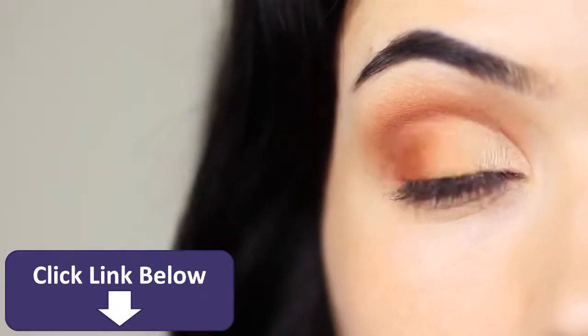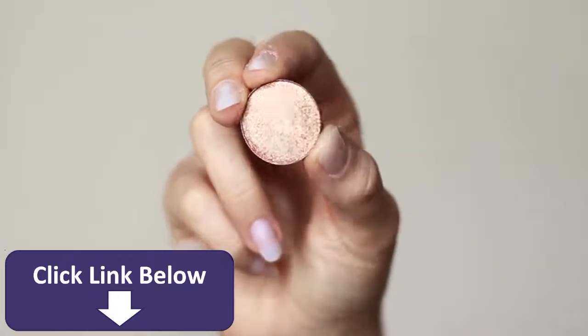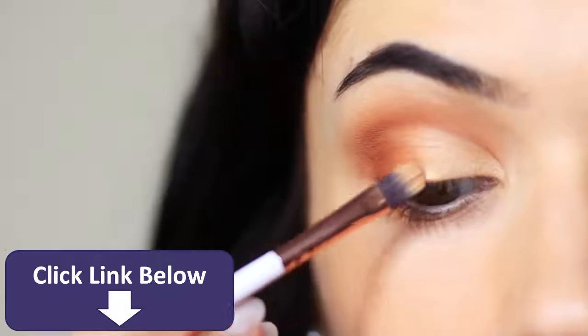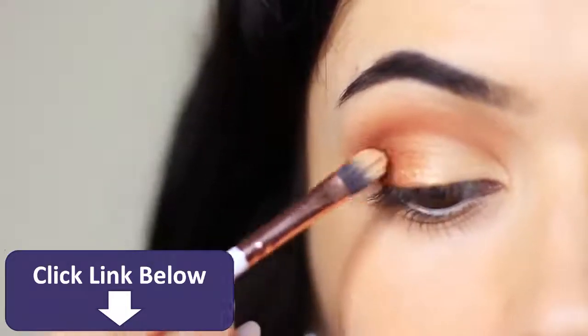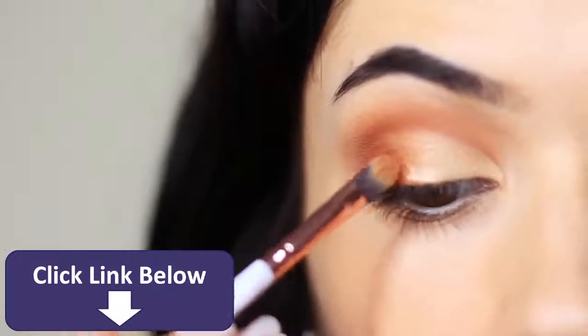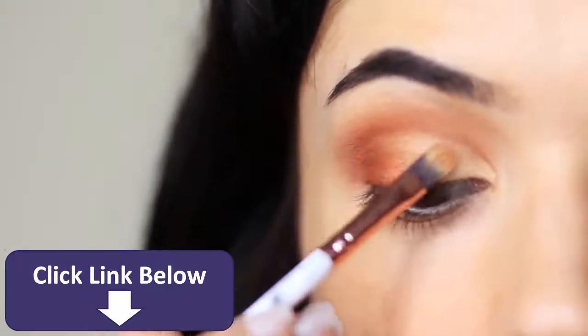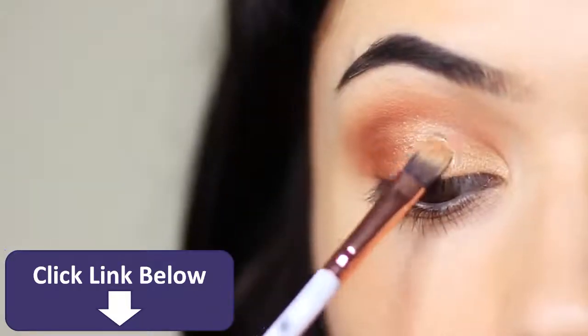The look is basically complete at this stage, but let's add to it for a fun party look. We're going to apply that beautiful shimmering coppery shade with a damp brush to intensify it — starting in the middle of the lid and blending outwards and inwards over everything we've already applied, creating slightly different tones. We can also apply glitter with that same brush to add a little bit of fun.